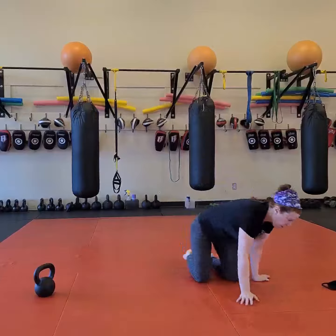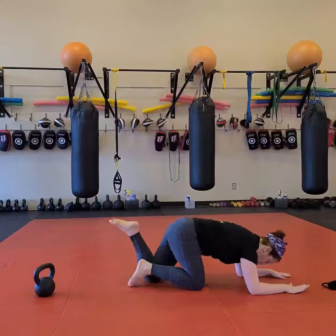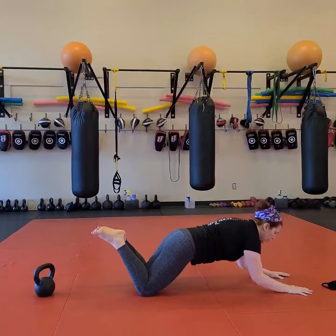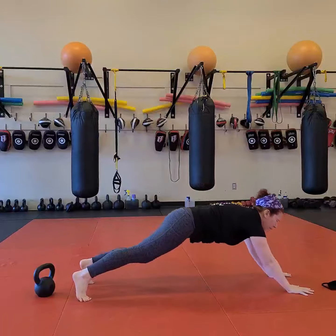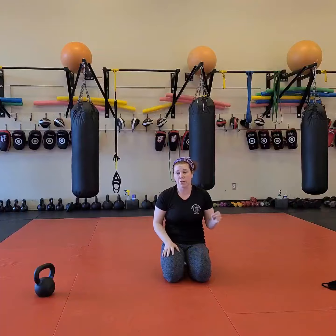Then plank pushups — a strong tricep pushup. From your knees, put your elbow right underneath your shoulder and push up to your hands. If that's too easy, you can go to your feet. If you're transitioning between feet and knees, pulling the elbows out from underneath you just a little bit makes it easier. But always go for the most difficult, safe version you can find. 45 seconds of those, two times through this set, and then you're done.